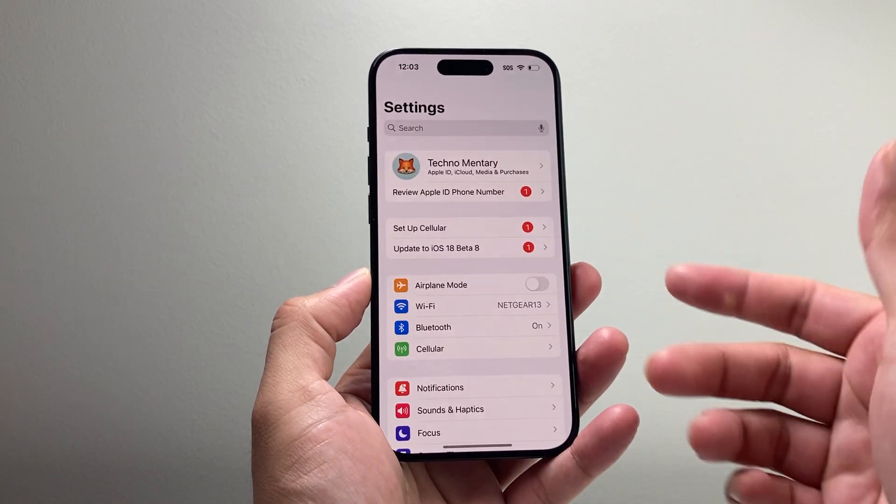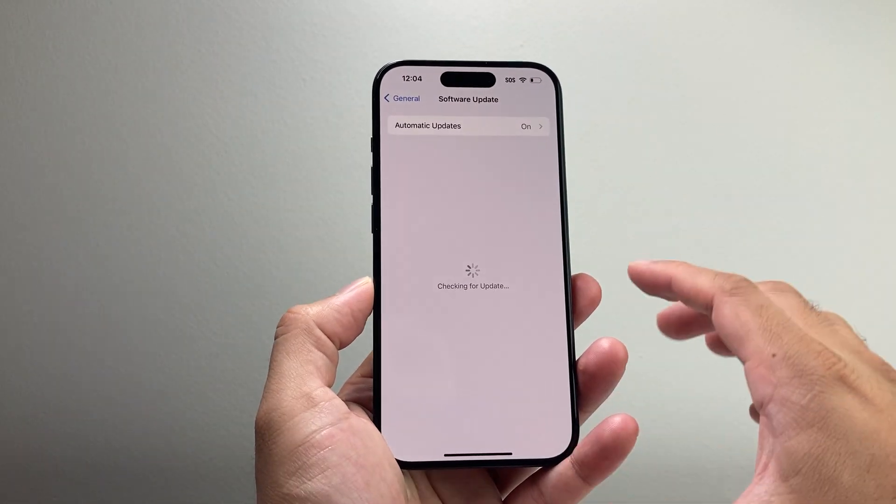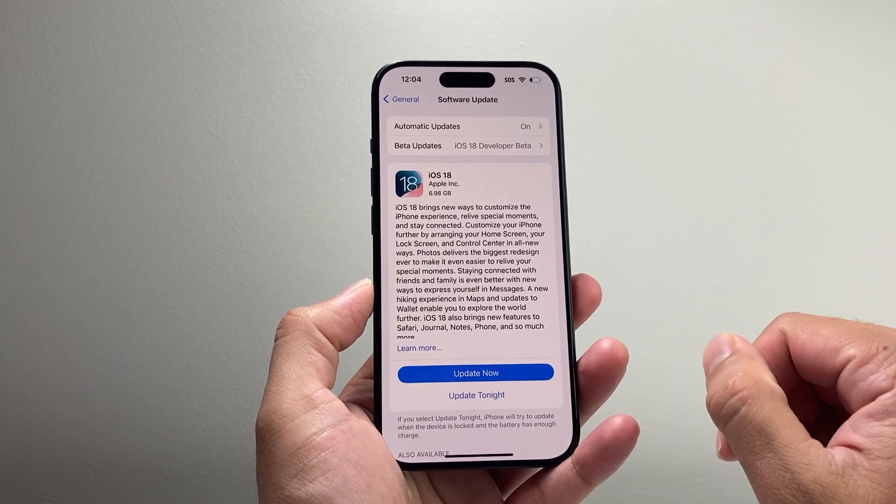The very first thing is to go ahead and retry it by going to your Settings and then go to General, Software Update. Sometimes it gets paused and then after a while it gets unpaused and it's working. So go ahead and try that.